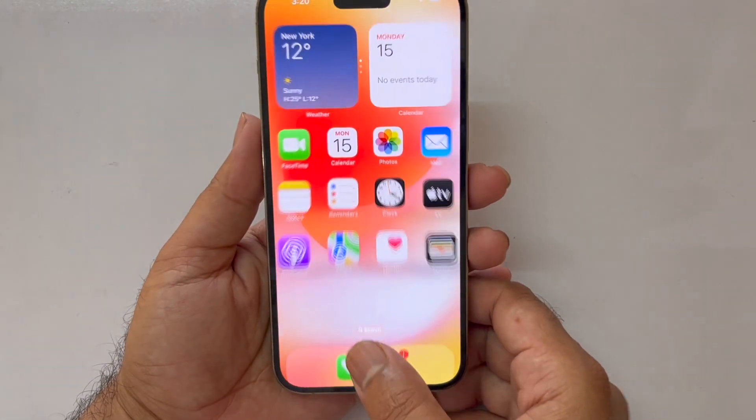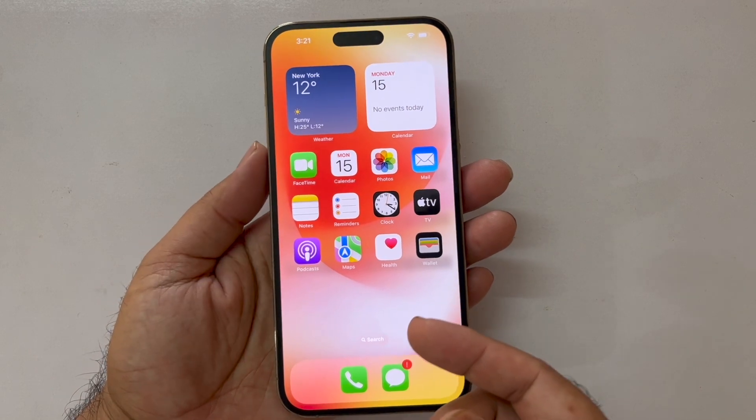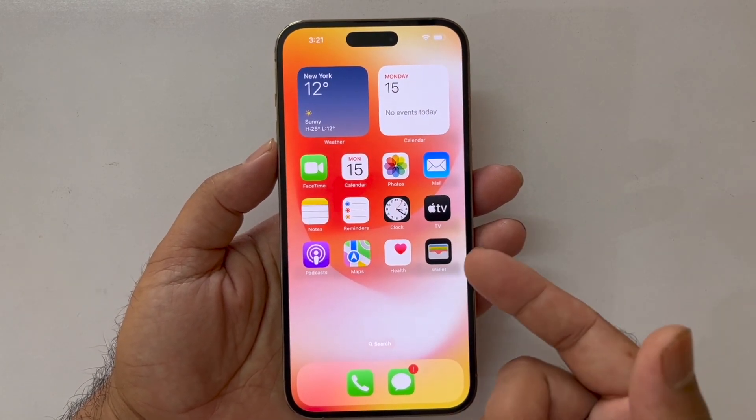This covers the iPhone 14, iPhone 14 Plus, iPhone 14 Pro, and the Pro Max. The iPhone 13, iPhone 12, and iPhone 11 series can also use the same method in order to take the screenshot.